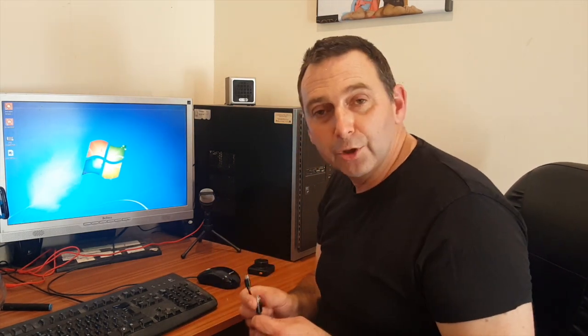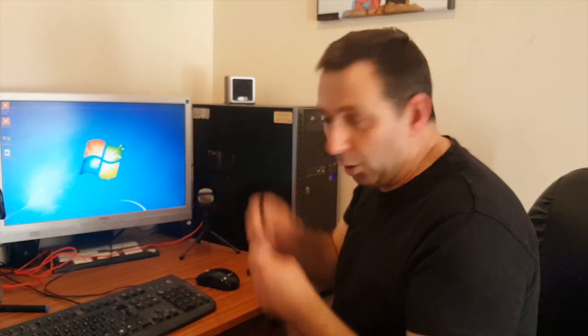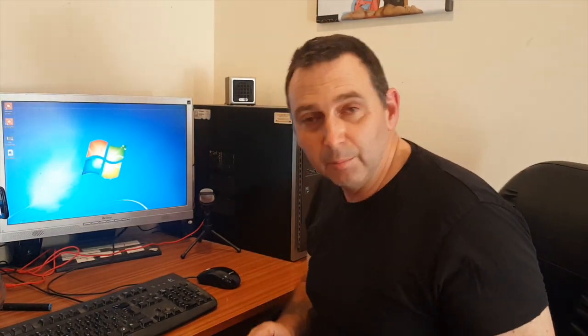I was going to do a video on what this little cable did, because I wasn't sure when I unpacked it, and I thought it might be a data cable to link to your PC. So I'm just going to show you now how you can get the data from your Apeman C420 dash cam onto your PC so you can edit. And it is the most simple thing ever.